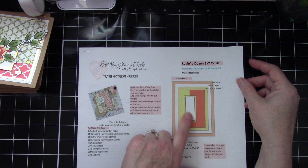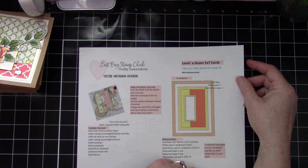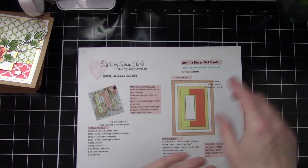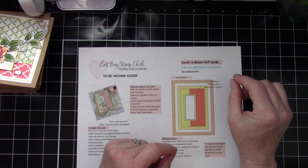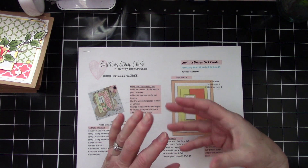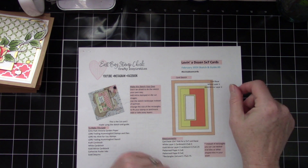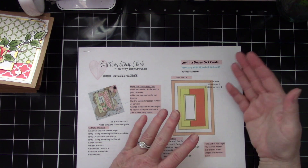There will be additional videos showing how to use the card sketch with alternatives and other cards. This sketch uses a rectangle, but it could easily be an oval. You could change the size of the rectangle to fit your sentiment, stamp, or ephemera — there are lots of options. This is a really easy one where you can do a lot of cards quickly. If you need to make a lot of cards or give a set as a gift, it's very easy to do a whole bunch.